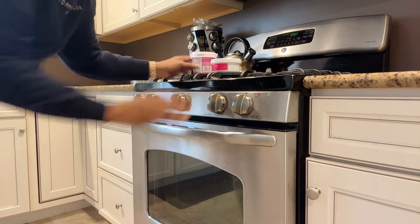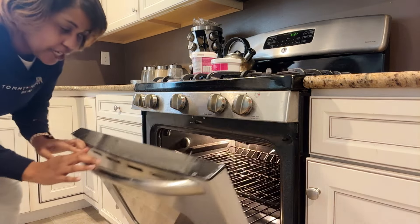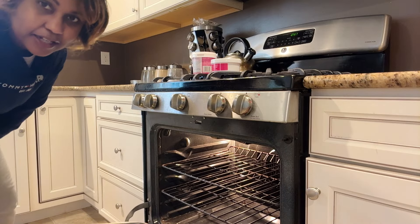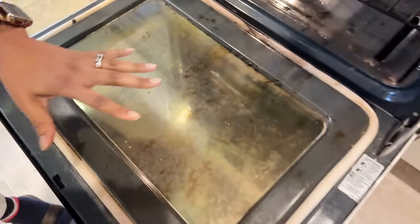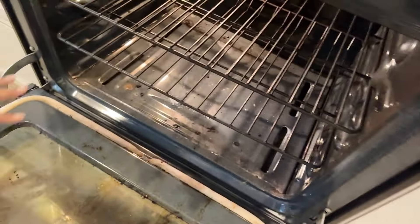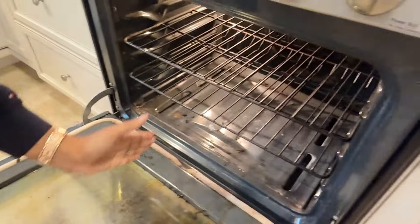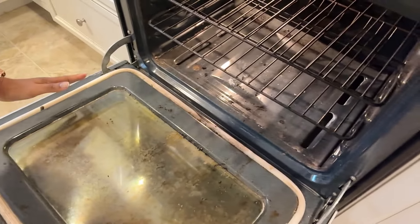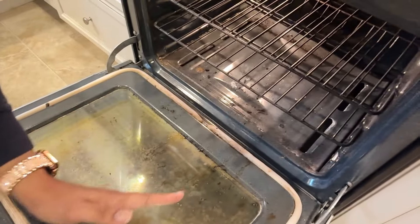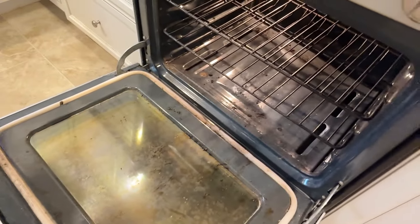Alright guys, are we ready to see? We're going to start inside the oven. You ready to see just how dirty it is? Let's get a little closer for you to see. As you can see, there is a lot of dirt here on the glass area and even in the back there. So we're going to take out the racks and we're going to do half and half — the miracle paste from the Dollar Tree on this side, and the Pink Stuff on this side. We're going to see if we can tell the difference.